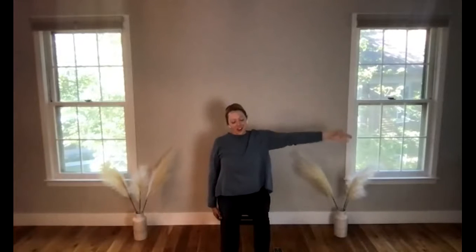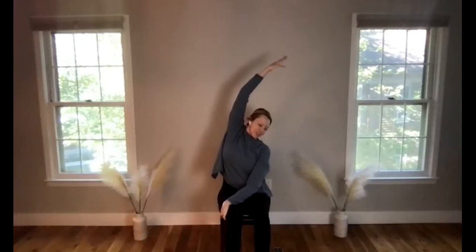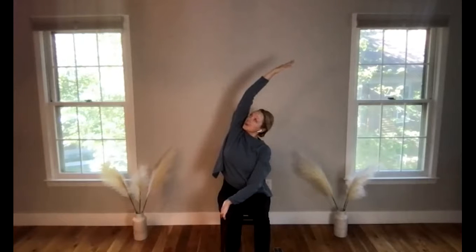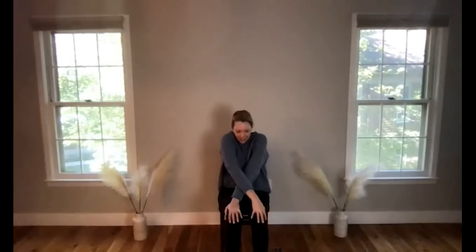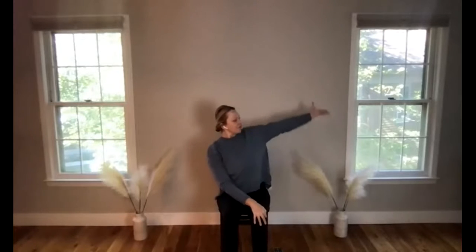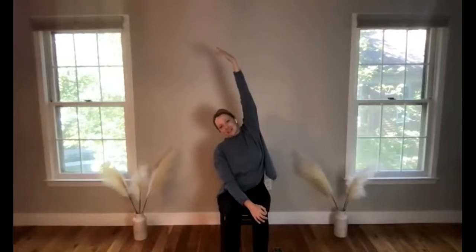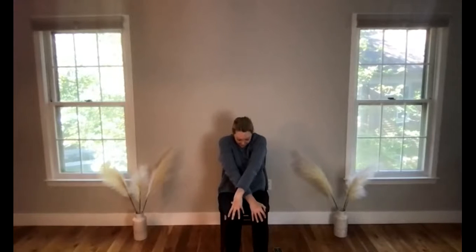Coming back to neutral, take your right hand to your left knee and find a side stretch here. Ground into that left sitting bone and lengthen your side body, arm, and fingertips. Come back to center, then take your left hand to the right knee so arms are crossed, and bring chin to chest as you breathe out. Keeping the left hand where it is, take the right hand up and over for a full breath in — a nice lateral stretch for your spine. It's always important to move your spine six different ways each day, which helps keep it healthy and strong.